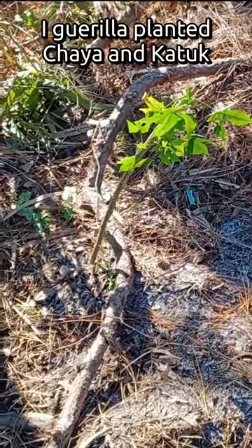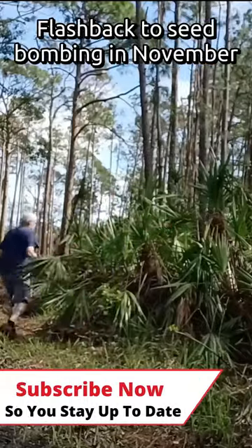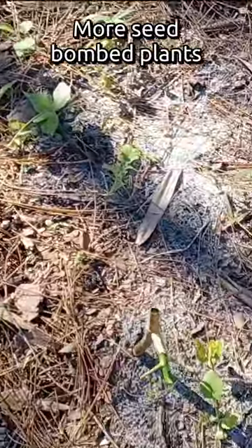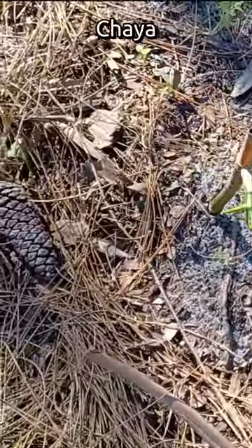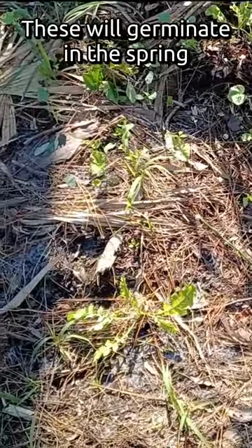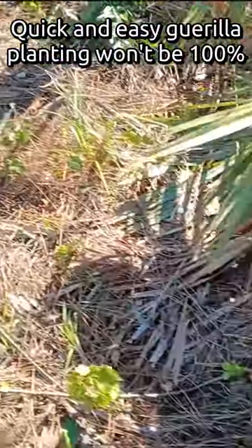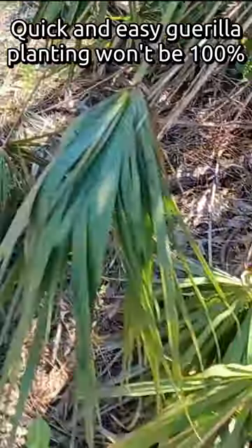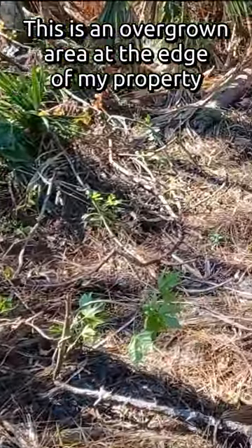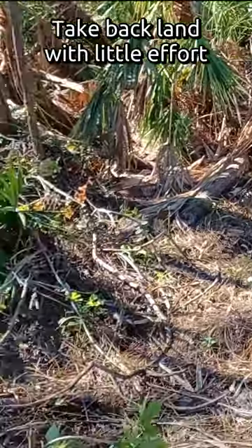This is where I just gorilla-planted the Chaya and the Katuk. There are some plants growing from the seed bombing that I did a few months ago — looks like Brassica of some kind, or maybe a radish. Lots more little radishes or Brassicas all over in here. I also threw down a lot of seeds that won't germinate until it gets warm. A couple of Katuk plants, Katuk, Chaya — that's about as far as I went. This isn't going to be 100% — I just did it dirty and fast. This borders the canal on my property, so this is just an opportunity to take back a little bit of land that was just weeds and jungle. In this wild mess there's actually a Barbados cherry.